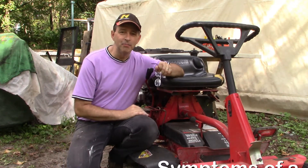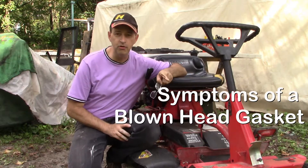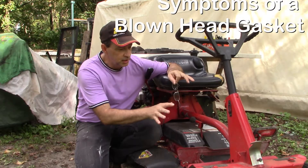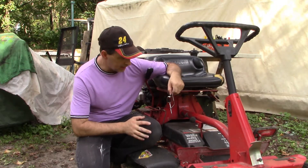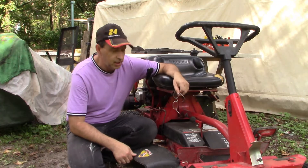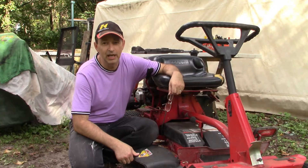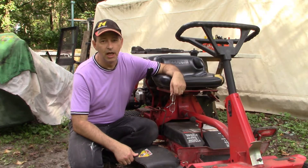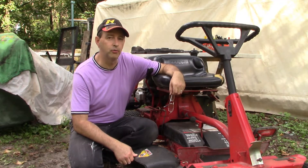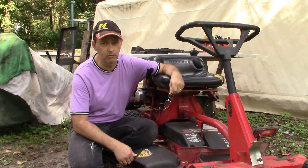Hi everybody, I am Buck, helping you put the 'do' into do-it-yourself. Our do-it-yourself project today involves this Snapper lawn tractor. It's a pretty cool machine with an 11 horsepower Briggs & Stratton single cylinder engine, and I believe it's got a blown head gasket. What I want to do today is talk you through the symptoms of a blown head gasket and then walk you through the steps to repair it.